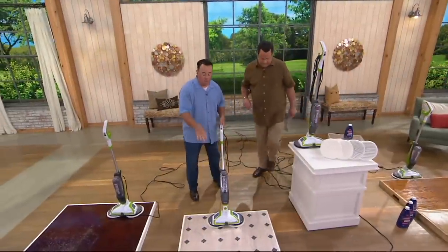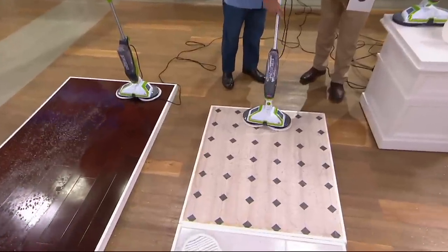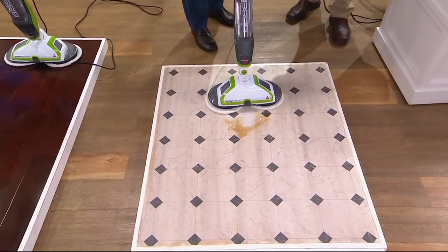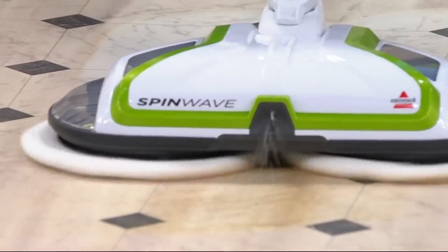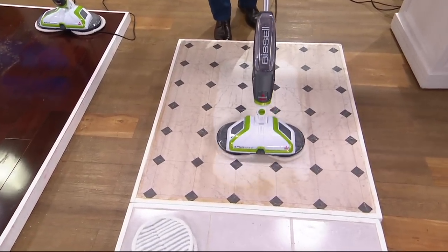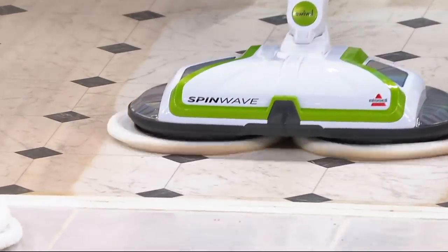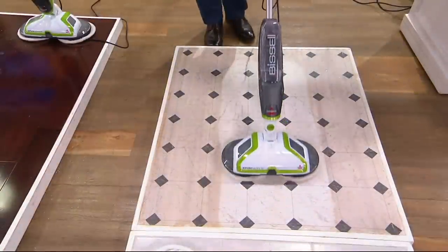Here I have linoleum covered with a combination of mud, gravy, and soy sauce. First, the solution goes to work right away — it starts emulsifying when it hits the mess. And then hundreds of RPMs of counter-rotation scrubbing, super scrub technology. The two pads spin into each other — that's the key — so it doesn't shoot the dirt everywhere.